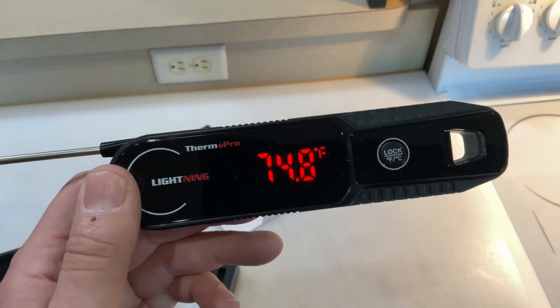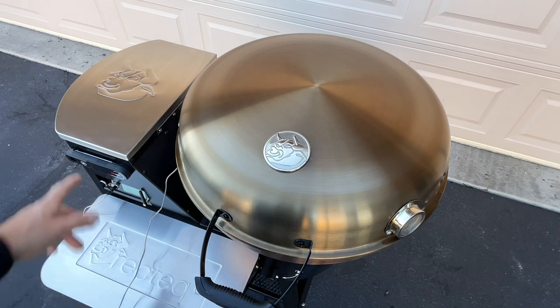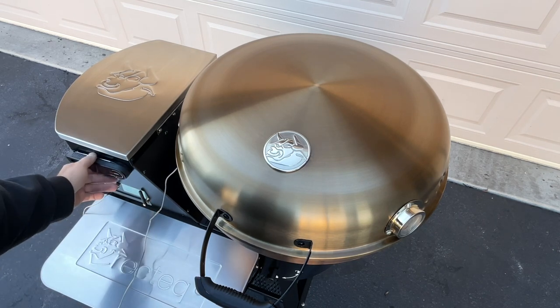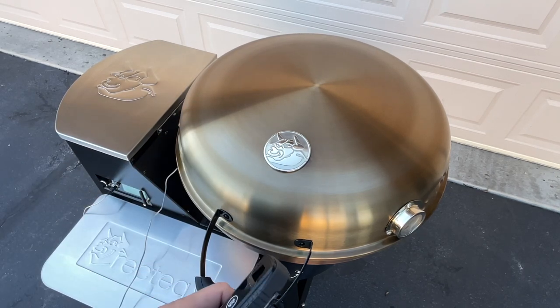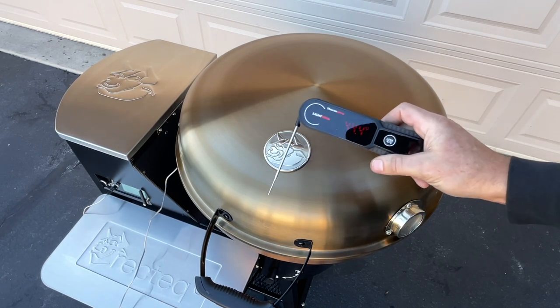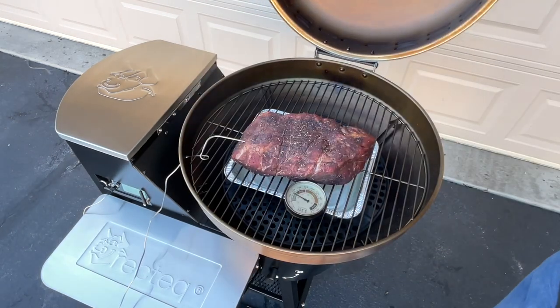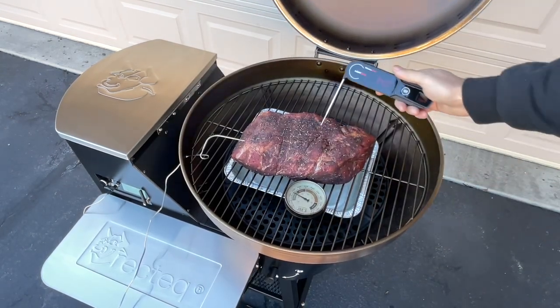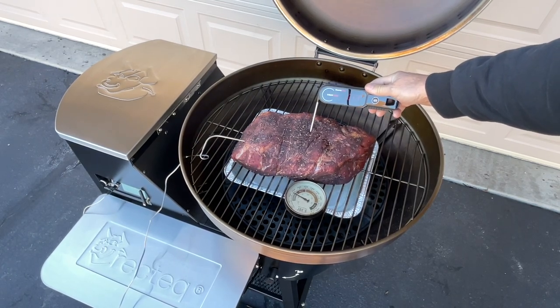I've got a pork butt going on outside — it's been on for just about an hour and it holds real nice on the grill. The wind won't blow it away. It's in the 20s out here today. The pork butt's looking good with some smoke on it. Let's see how fast it reads — it's telling me 63 degrees. I concur. Nice and fast.